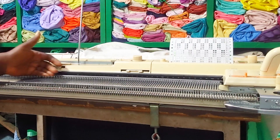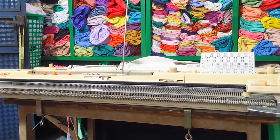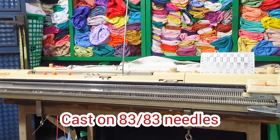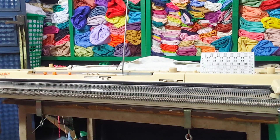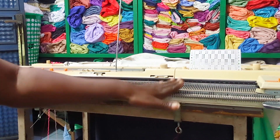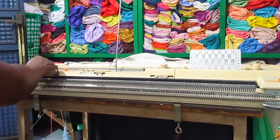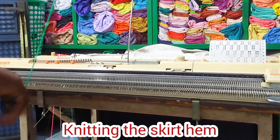Let's go into the business of today. Here is the needle I'm going to use — it's going to be a one-piece skirt. I'm going to use green as my main color and cast on 83 by 83 needles. I'll start by doing a e-wrap, beginning from the hem of the skirt.